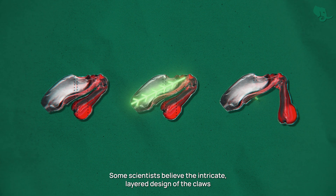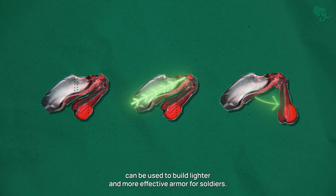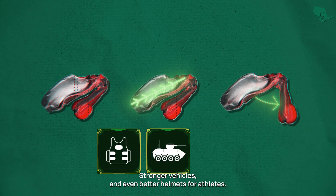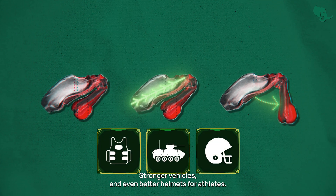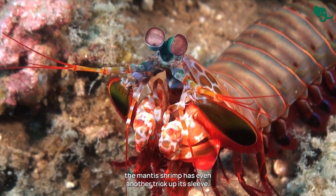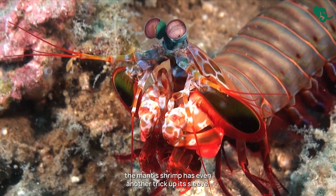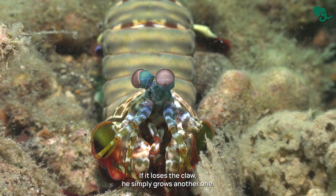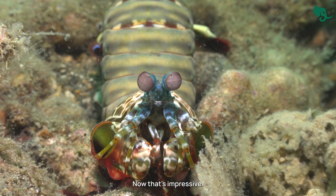Some scientists believe the intricate layered design of the claws can be used to build lighter and more effective armor for soldiers, stronger vehicles, and even better helmets for athletes. And if that alien claw design wasn't enough, the mantis shrimp has yet another trick up its sleeve: if it loses the claw, it simply grows another one.